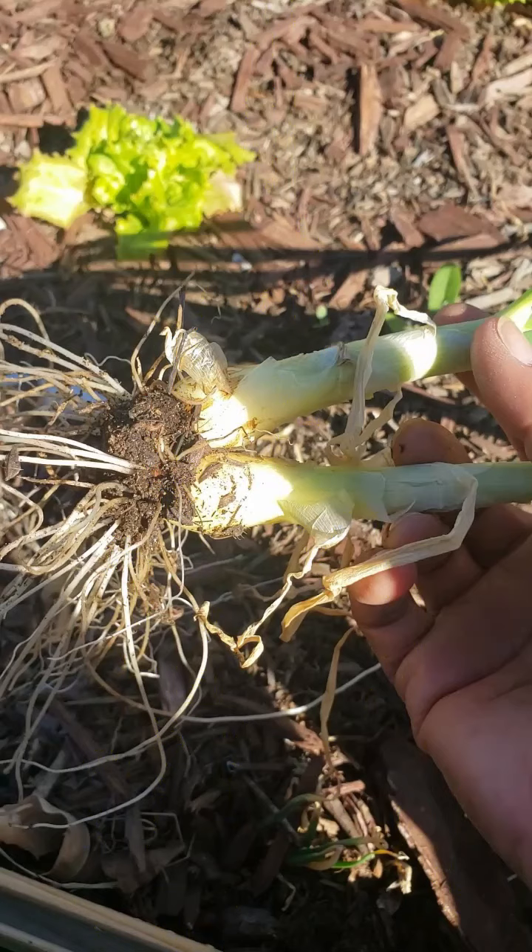Hey everybody, it's Spicy Kai. Today I want to show you how I grow bulb onions from kitchen scraps. Check it out.